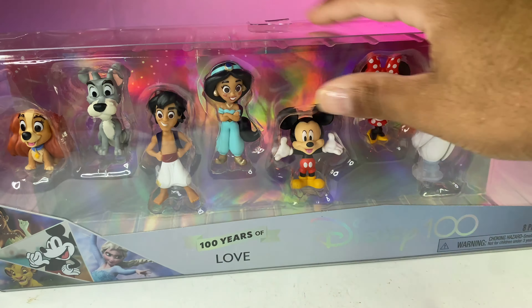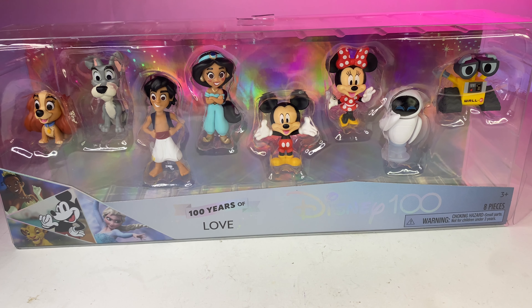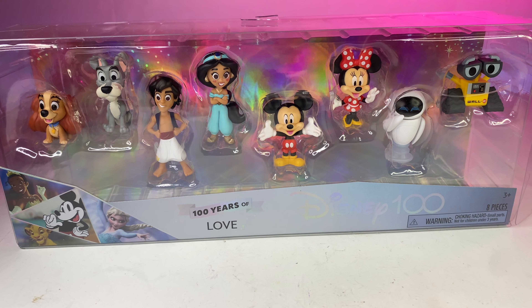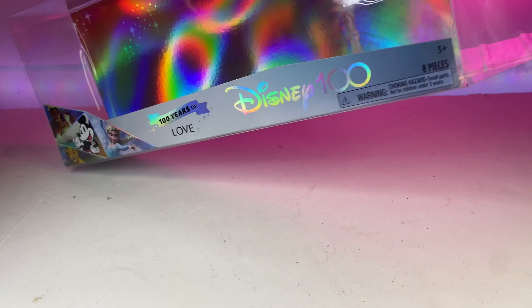The Disney I grew up with was Aladdin, Jasmine, The Goofy Movie, Cinderella, Tarzan — all those great stories. I love them, especially Tarzan. I love that soundtrack. Alright, let's go ahead and take them out of the box.